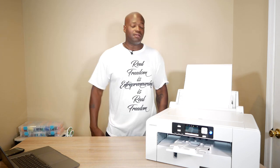Want to know how I got all this text on this shirt sublimation style? Alan Wade here.